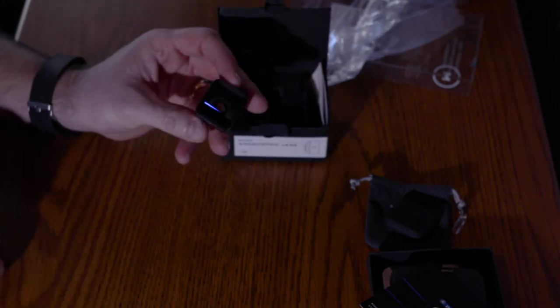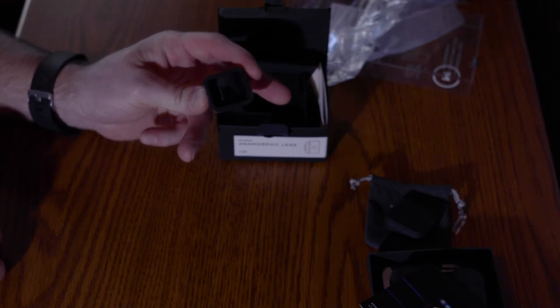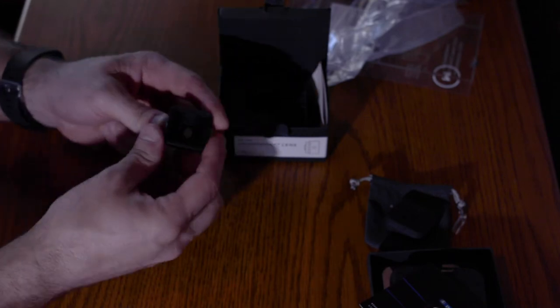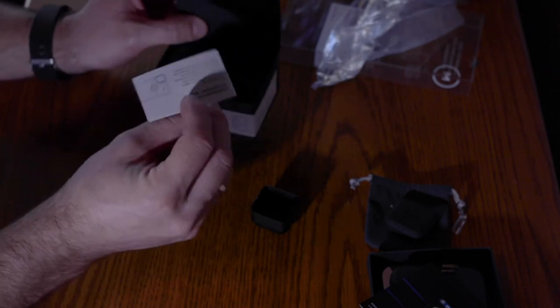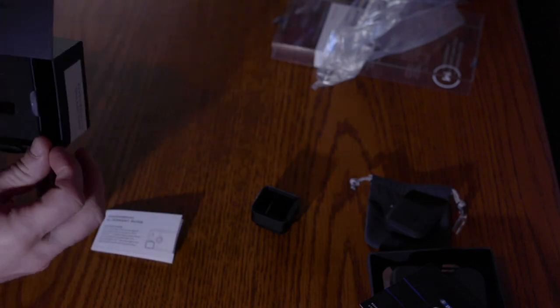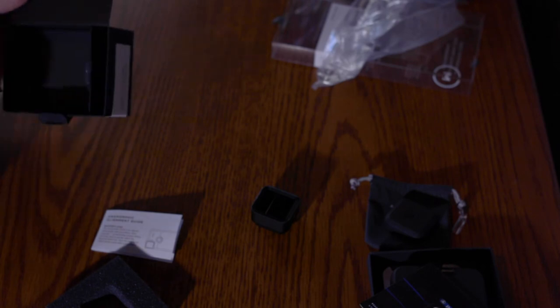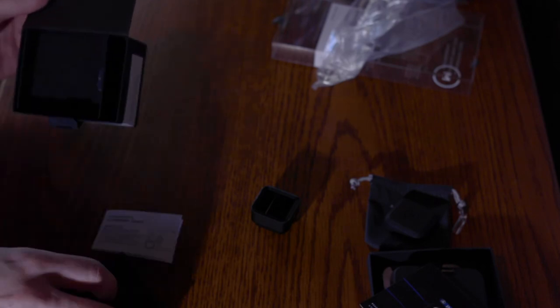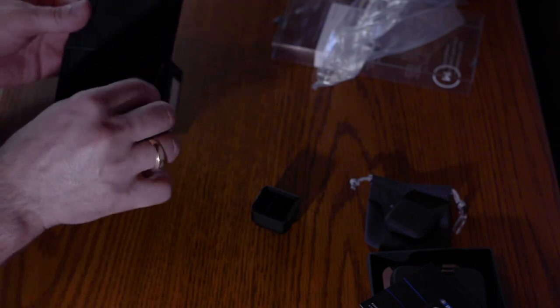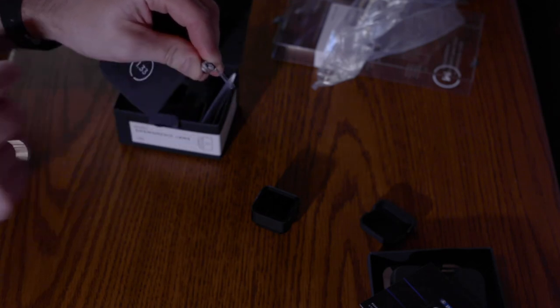That's got some weight to it. Square little lens. Another little alignment guide there. In here there's supposed to be a little set wrench — oh, there it is right there, it's on the filter bag. That is our little wrench for the anamorphic.